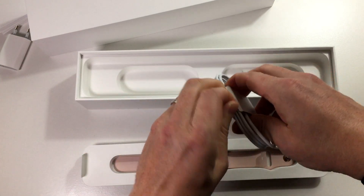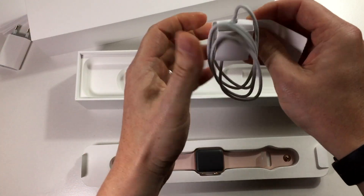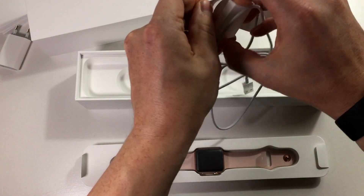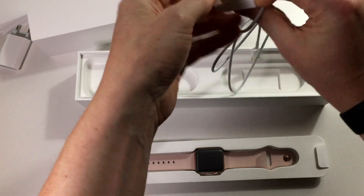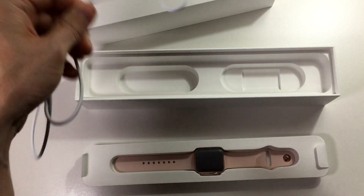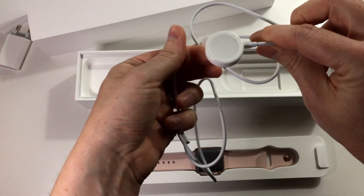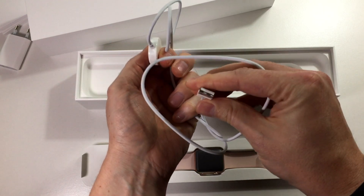Let's see how that looks. It's the same one as was included with the Apple Watch Series 2. I would have wanted a little bit longer cord, but here we have it. It's the puck and then a normal USB.